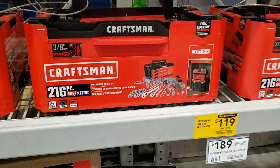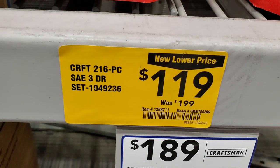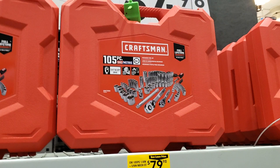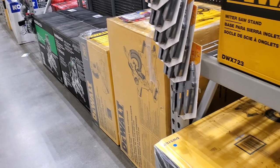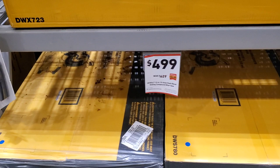You got a 216-piece set that's compatible with the Versus Stack - $119. It's a pretty nice deal with a three-drawer chest. You got a 105-piece set for $79.98 with two ratchets.